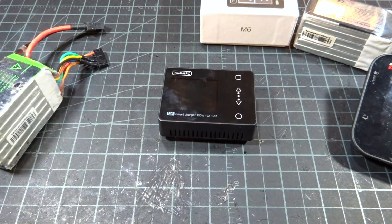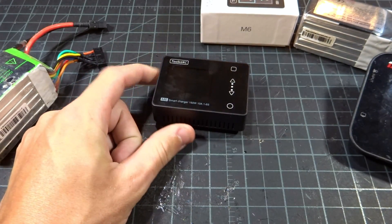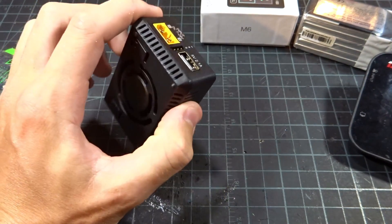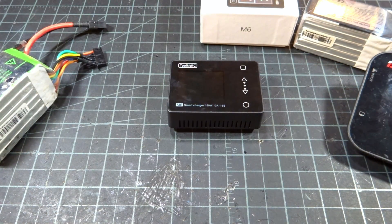That's going to do it for this quick little video on the Toolkit RC M6 Charger. There will be links in the description below. It's a little bit hard to find at this point — it's kind of in the wholesale stage, but I think I found it on Banggood, so I'll link that if you're interested. Thanks for watching, please subscribe, and I'll see you in the next one.